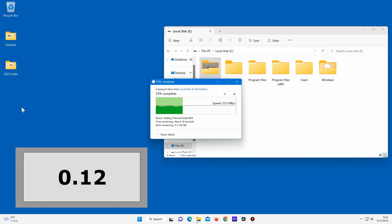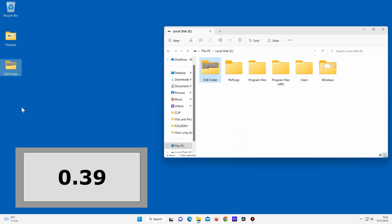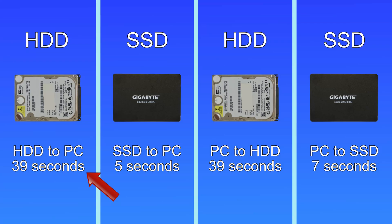Data transfer speeds can vary a lot depending on the drive itself, the number of files being transferred, whether you're writing to or reading from the drive, and the USB port you use. For example, using a USB 2.0 port can give slower transfer rates compared to using a USB 3.0 port. The two gigabyte folder finished transferring from the hard disk drive, but this was quite a bit slower than transferring from the SSD. I also ran two more tests writing a two gigabyte folder from the computer to the hard disk drive and from the computer to the SSD. Your results may vary, but hopefully this gives you an idea of how long it takes to transfer data.